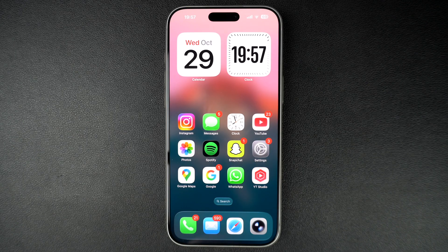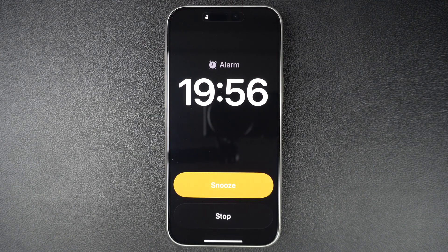This new gesture has been added to prevent users from accidentally turning off their alarms by tapping on stop instead of snooze. If you don't like this new change and want to get the stop button back, then follow these steps.